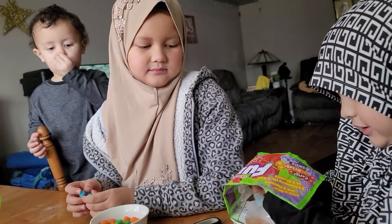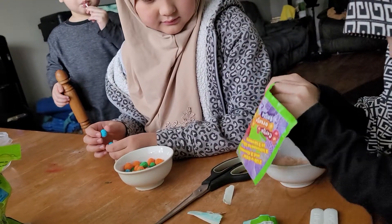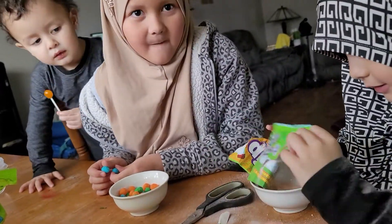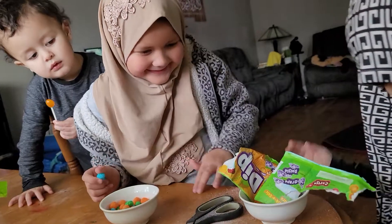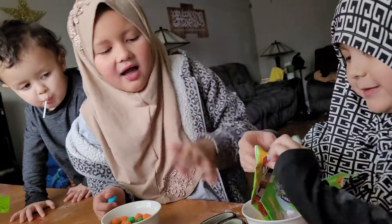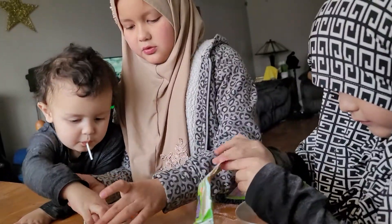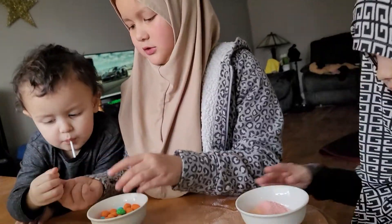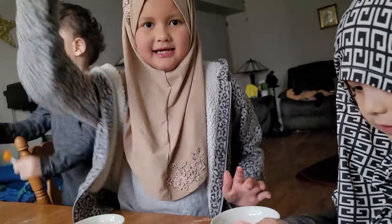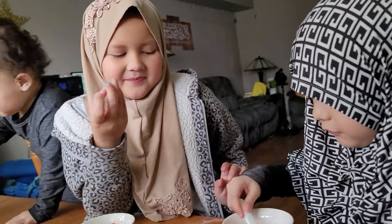Look at mine — super much! Oh my goodness. Now I get to lick it. I can't see the mess with my candy. Okay, that is a mess. This is a mess, but let's get started. Okay, three, two, one!